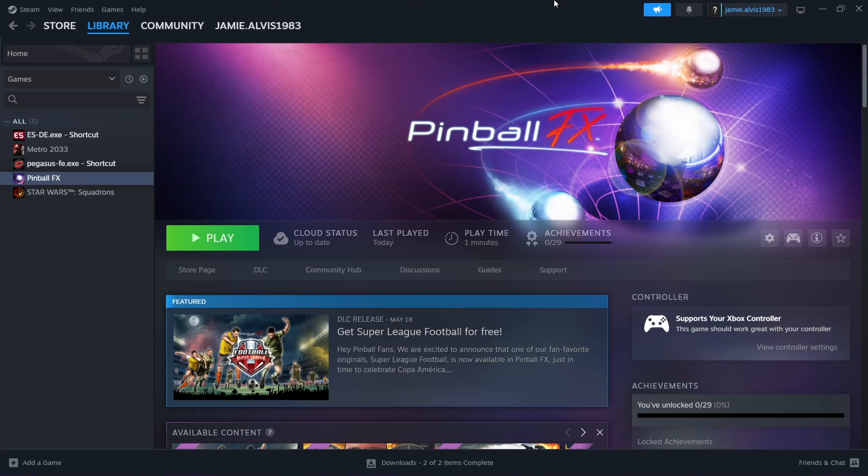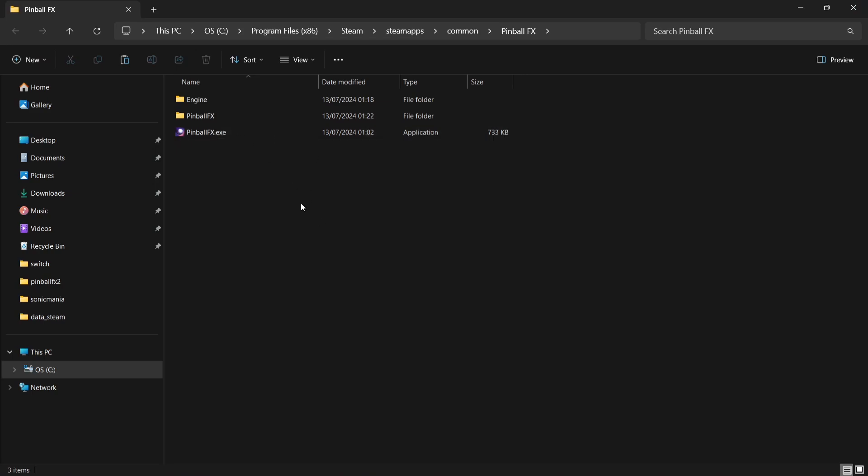So what we need to do next is know where our files are. If for any reason you need to find them in Steam, just right-click, go to Manage, then Browse Local Files, and that's going to take you directly into where Pinball FX has been installed.